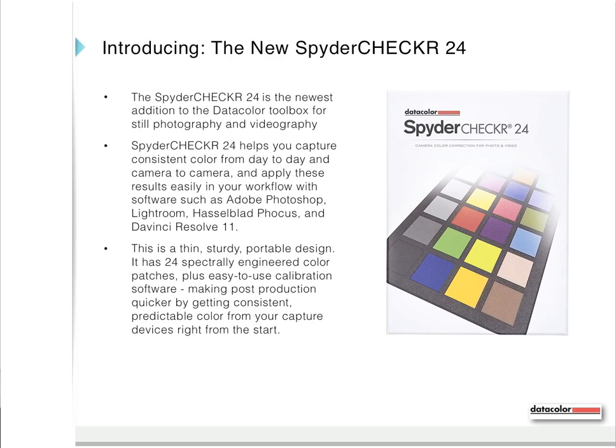It's a very portable design. It has 24 spectrally engineered color patches, which means it performs well in almost any lighting condition, plus easy-to-use calibration software. That makes post-production quicker by giving you consistent, predictable color from your capture devices right from the start.